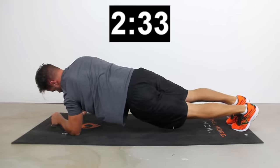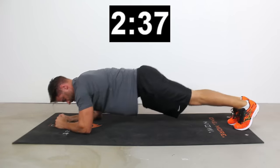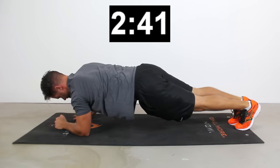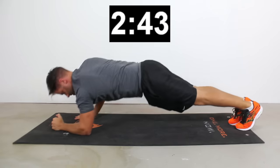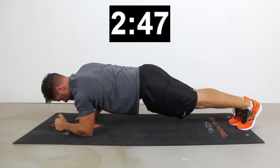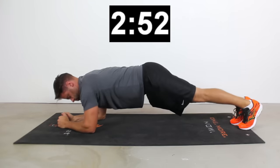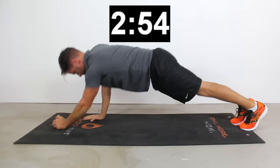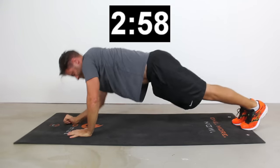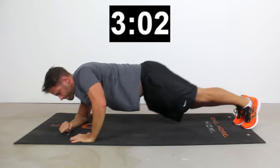Let's get into the next one — it's going to be an up-down plank. For an up-down plank, we go hand down and then other hand down, basically going from the low plank position up into the tall plank position. Left hand down, right hand down, left hand down, right hand down — that's what your up-down plank looks like. It works a ton of shoulders, a ton of chest. Basically, it's a way to distract your core while we're working the chest, shoulders, and arms.